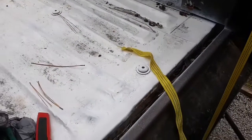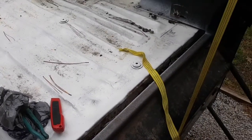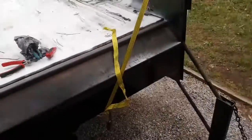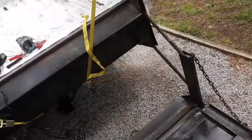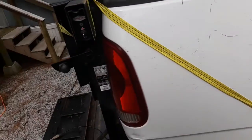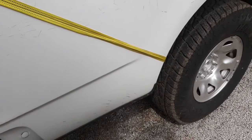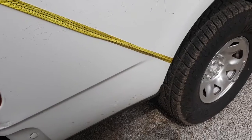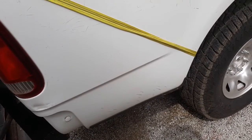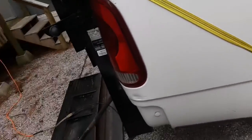I gotta cut the welds on the bottom, and it's possible this whole thing is gonna flop on me. If it does, that's what these straps are for — to slow it down. The straps might slip, and they might break the taillights or bend the bed. I'm not worried about any of that. If it breaks the taillights I'll go to LMC and get some cheap ones, and the bed's already damaged anyhow.